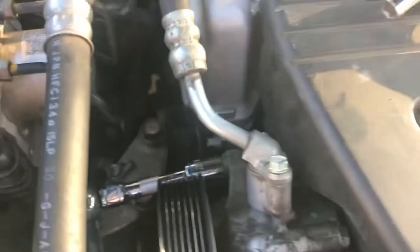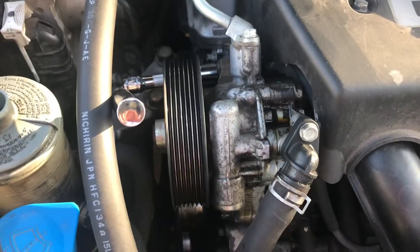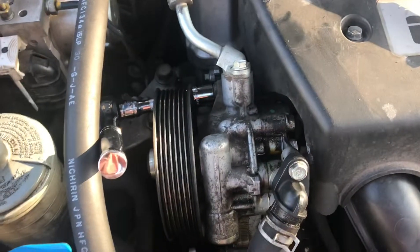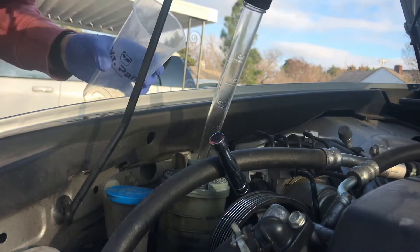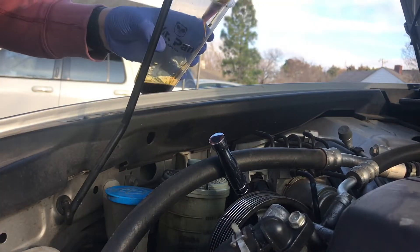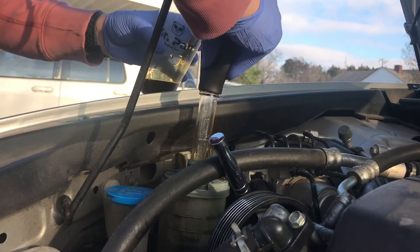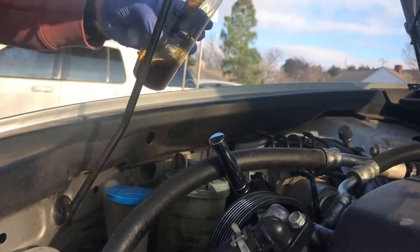We'll get as much of that out as we can, then take some paper towels and move these sections so we can get this entire portion out. We're going to remove these two sections, take two bolts out, and then remove the unit. Using a standard turkey baster to pull out as much fluid as possible — this is going to require a lot of paper towels, and our goal is to get as much out as possible so it doesn't leak throughout your car.